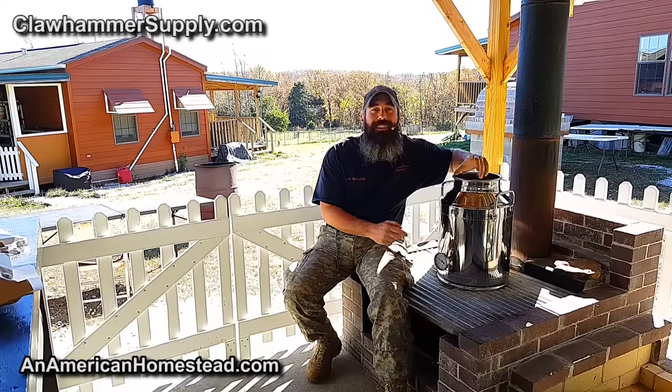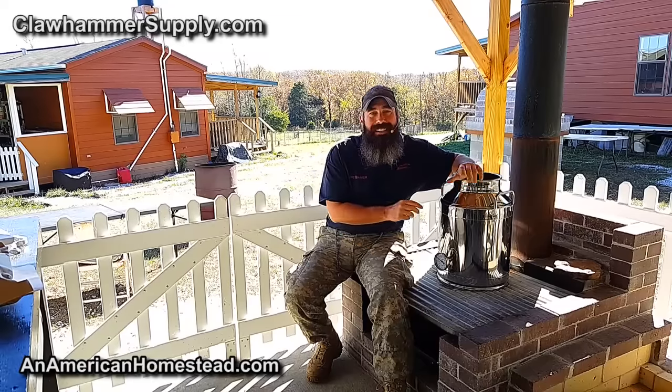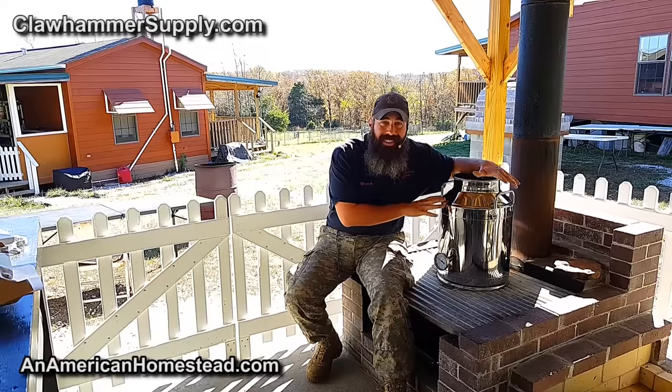Hey guys, welcome to The Homestead. So what we're going to do today is give the Claw Hammer Supply stainless steel distiller a run for its money. This is going to be the first time you have seen a stainless steel still like this used in an off-grid application. Every video I've seen on YouTube or blog post has used a still like this in an on-grid electrical heating application. This is going to be the first time we use it on a wood fire off-grid.